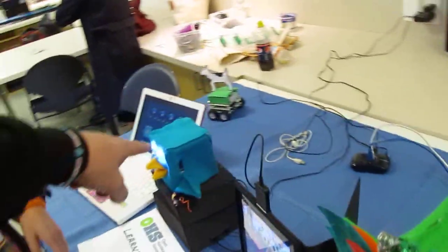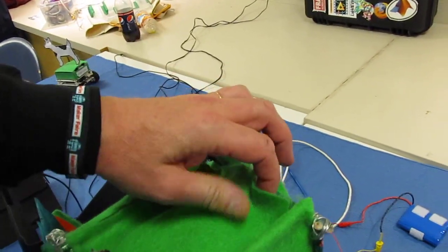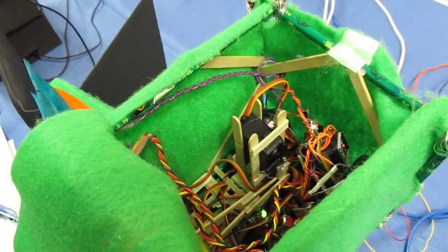And then inside — I noticed inside that one it was all like popsicle stick construction. Yeah, I think they're all popsicle stick robots. This one's a little bit messier than that one. Oh, there's more going on.